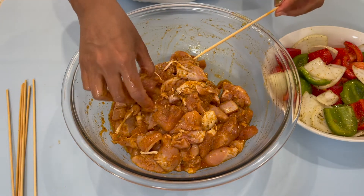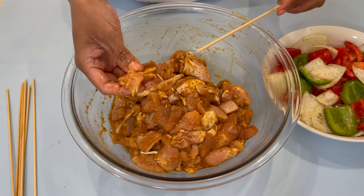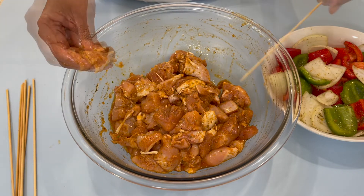Now I'm going to continue doing this and I will come back when I'm ready to put them in the oven and when I'm ready to make the basting sauce.